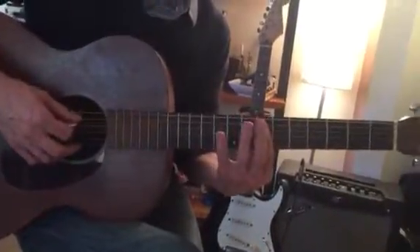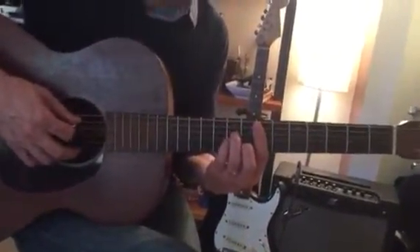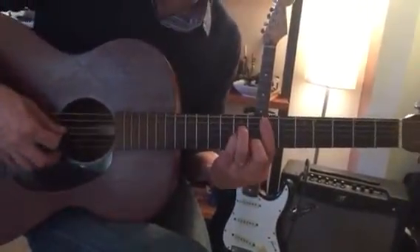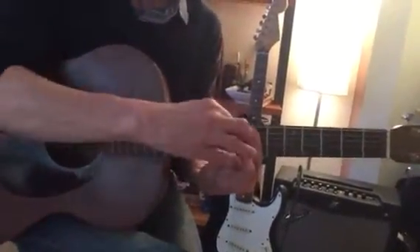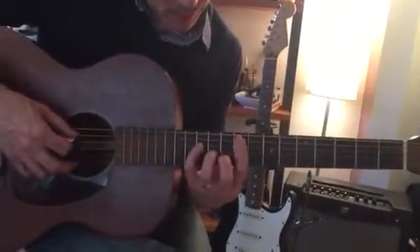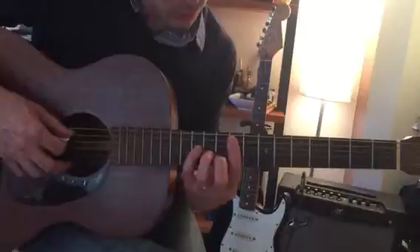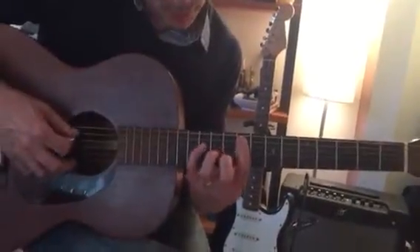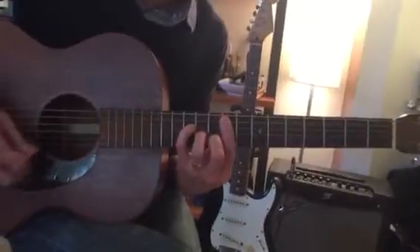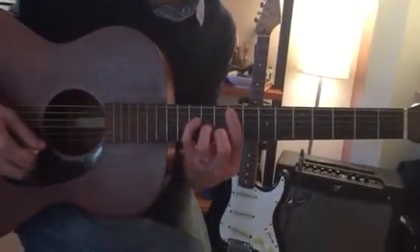The first chord is on the 7th fret — a 5th string minor chord, so we're deadening the 6th string with those fingers clustered together. Then we move up two frets with the first finger and play that shape, basically a triad. We're not playing the first string, just the middle four strings.